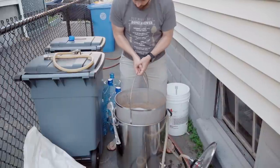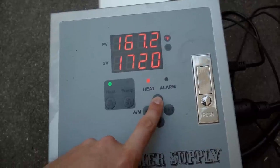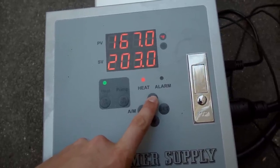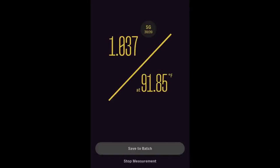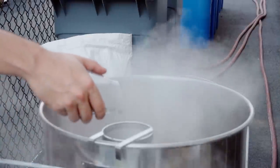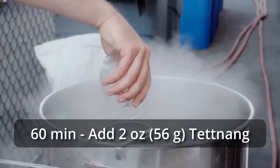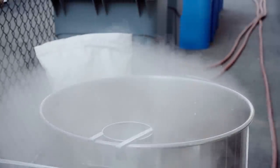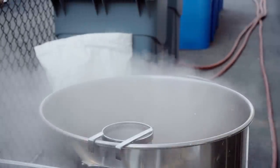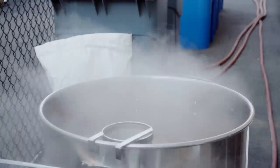I pulled out the grain basket, let it drain for 15 more minutes, then set up the controller to maintain temperature just below boiling. Before the boil, I used my Anton Paar EasyDens to record a pre-boil gravity of 1.037. I set the controller to about 70% power to maintain a good rolling boil in the 20-gallon system. At this point I added my bittering hops — 2 ounces of Tettnang — and then nothing else happened for the remainder of the 60-minute boil. No Whirlfloc, no nutrient, nothing like that. Once finished, I chilled down to a pitching temperature of 65°F and transferred 5 gallons into each fermenter.